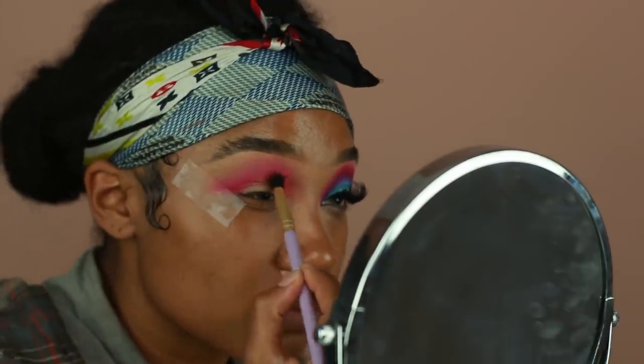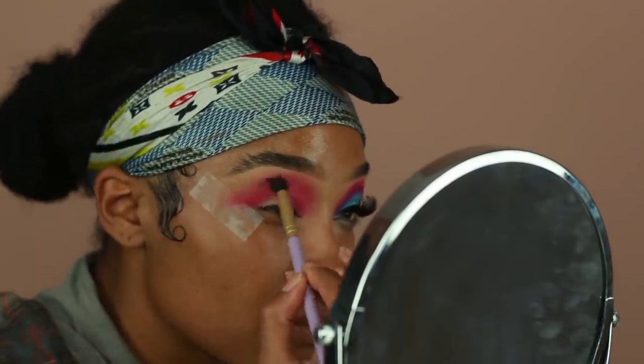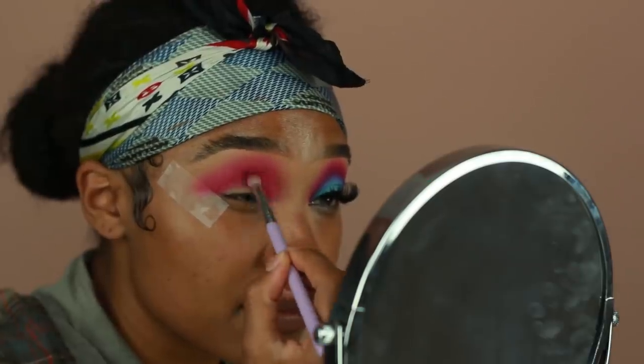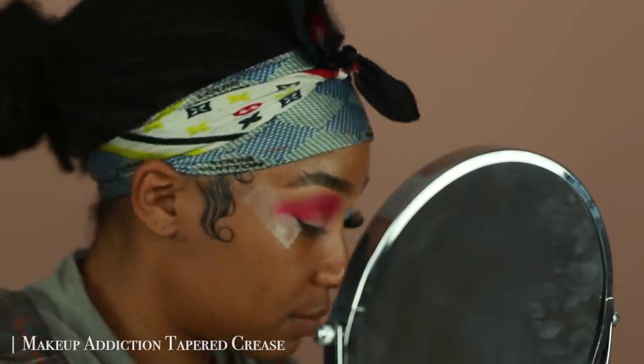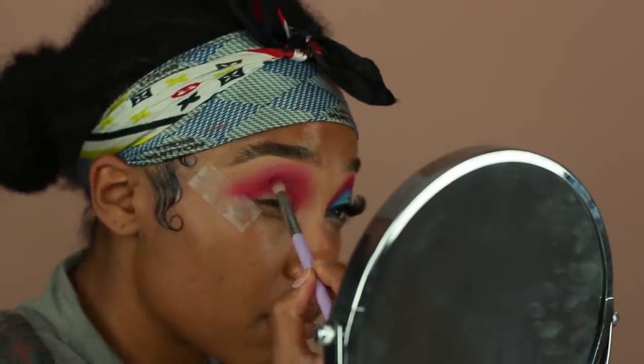Next I'm going in with a dark pink eyeshadow from the same palette — I think this one is called Zobo — and I'm placing this directly onto the crease. Then I'm going to go back in with that previous brush just to make sure the edges are well blended.